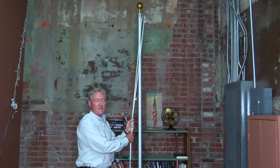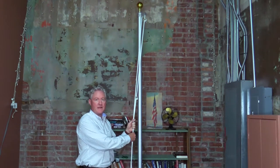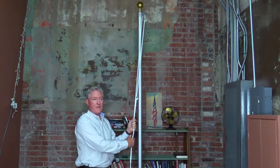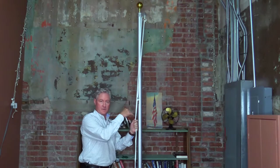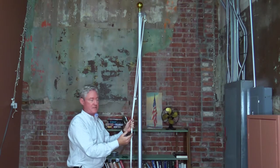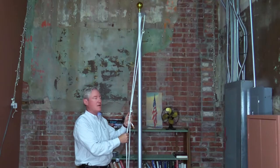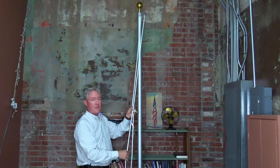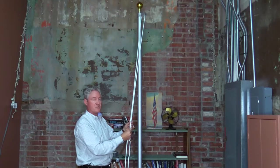Hey everybody, welcome back to FlaggingBanner.com's YouTube channel. My name is Grady. Today I'm going to show you how to replace your rope on your flagpole without having to go to the top and feed it through the pulley with an expensive bucket truck. You can do this prior to it breaking, or as it becomes dry rotted or starts to show wear.